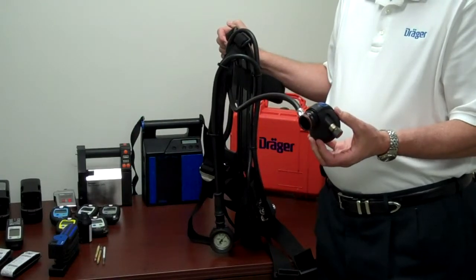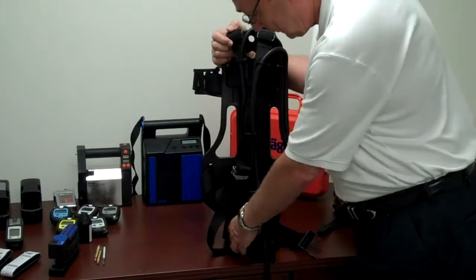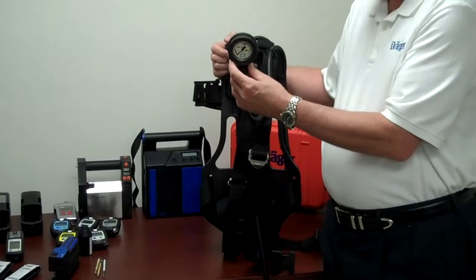Just plug it into the mask and take your first breath and you have airflow. We also offer the gauge. The gauge will read in PSI and it tells you how much air is left in the cylinder.